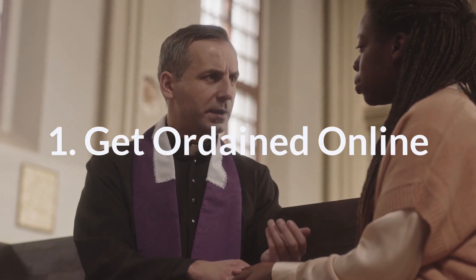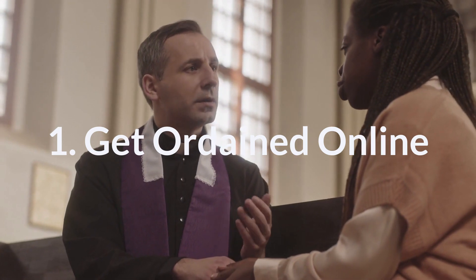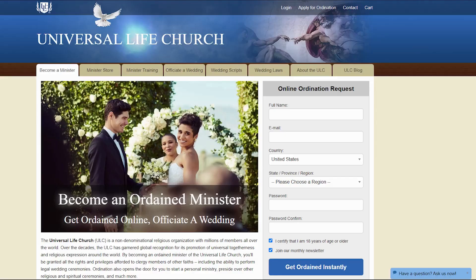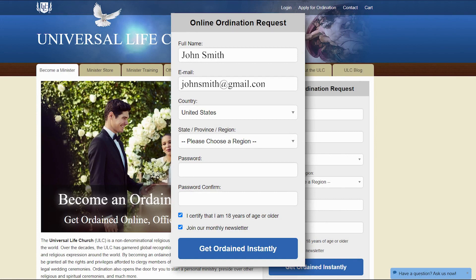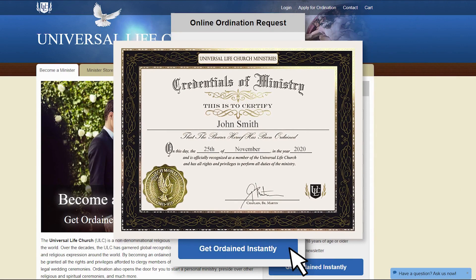Step 1: Get ordained online. We believe that every person who feels so-called has the right to be a minister, so we developed a process that allows you to get ordained online in just a few minutes. Simply fill out our short online form, hit submit, and your ordination application will be processed instantly.